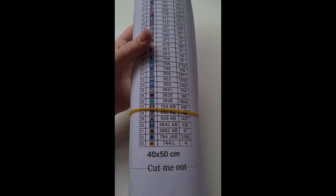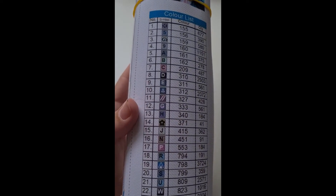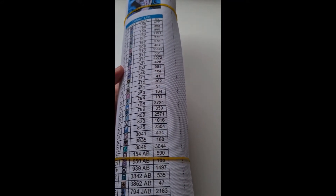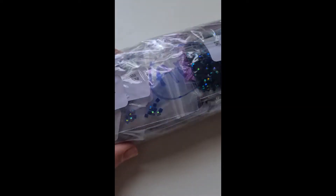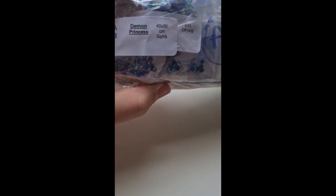So it's a 40 by 50 centimeters, 33 colors. There is a mixture of symbols, letters and numbers, and we have our DMC code and the quantity needed. This is also an AB kit. I've got one, two, three, four, five, six — I don't know what this L1 is — so we'll say seven types of ABs. On the site it was called Demonic Princess but on the packet it says Demon Princess.